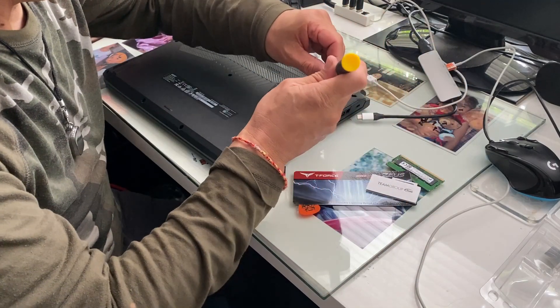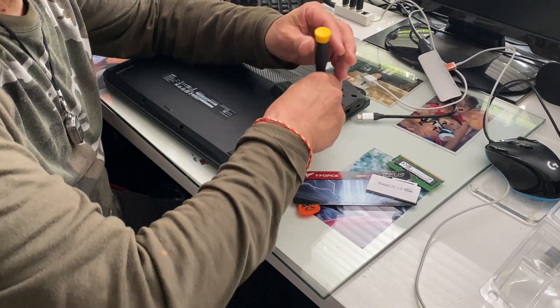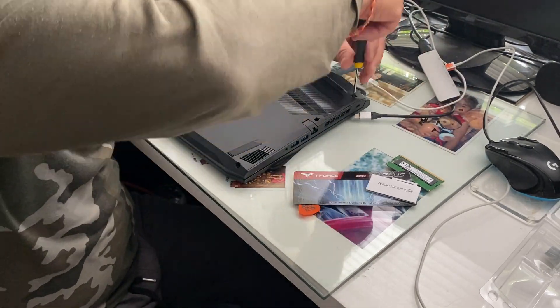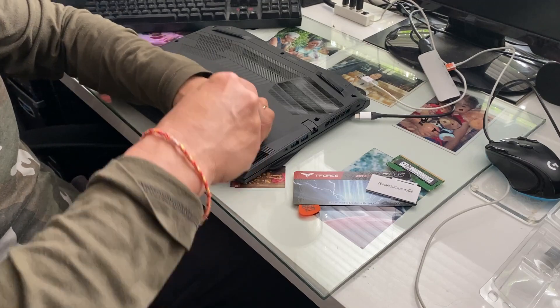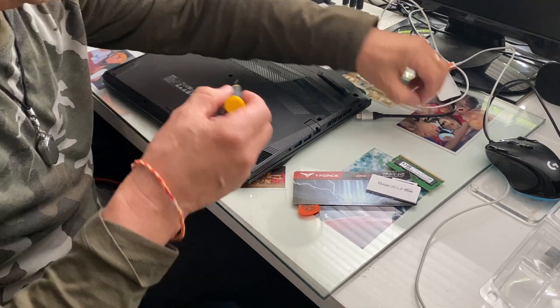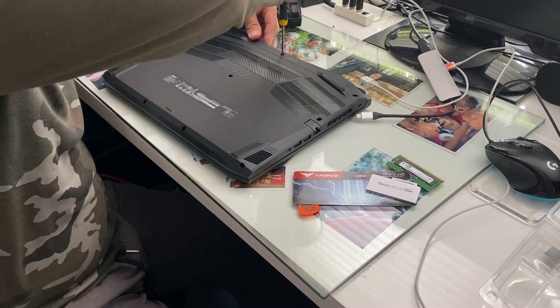Just clip it back together and grab these screws — I'm going to go back in and use them to fix it all back in place.